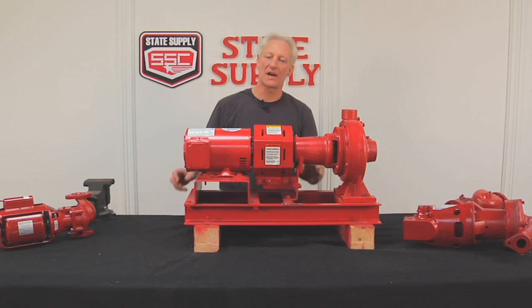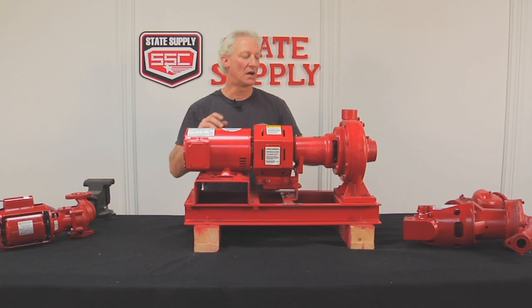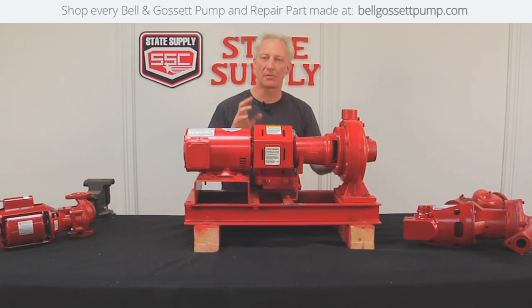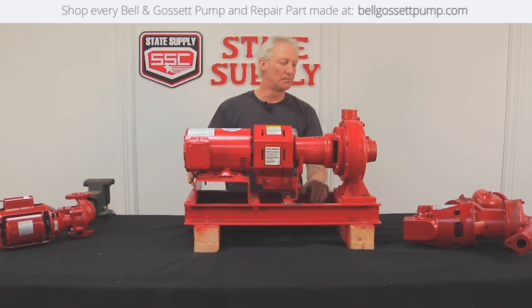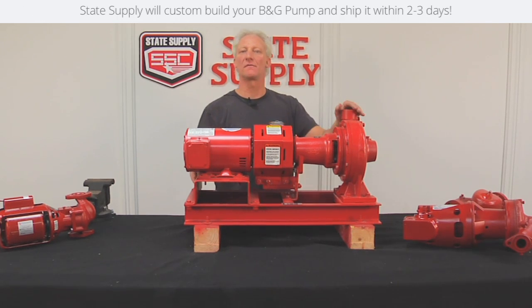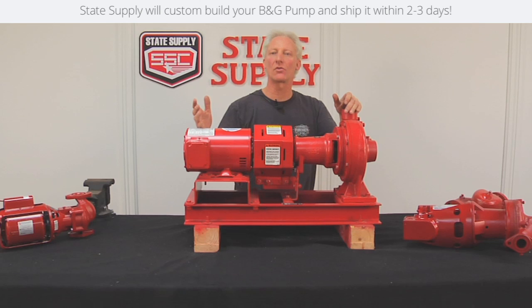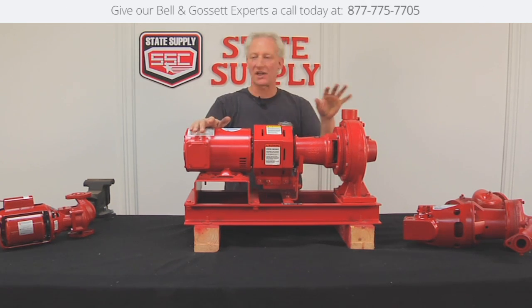This is going to be a short video on how to identify your pump. We have some pumps on the table here — by casting numbers, by part numbers. It's very easy to figure out once you can get the information off of the pump for us to decide what parts or what whole pump you might need to order. So we'll take a look at a few pumps.